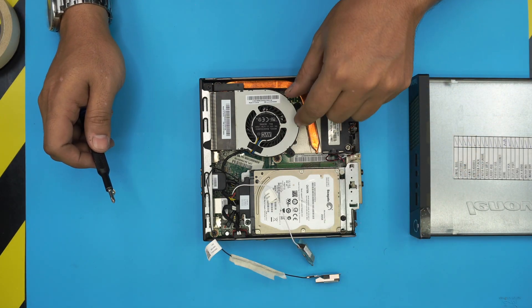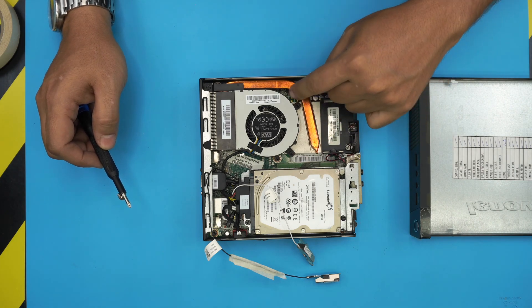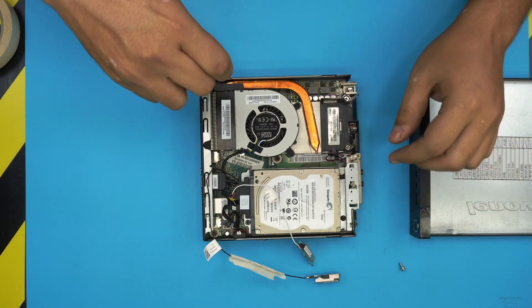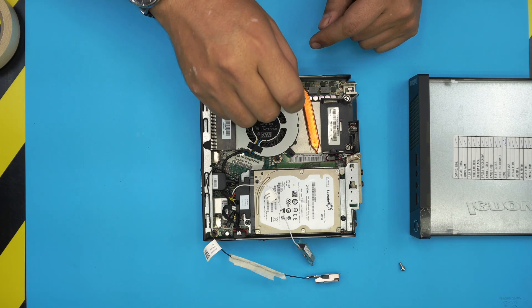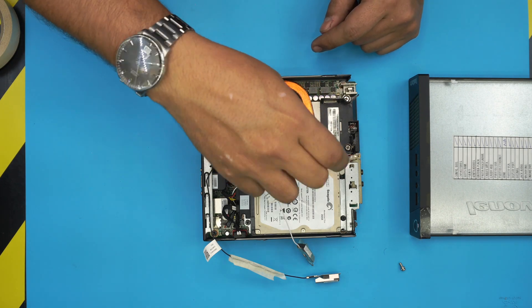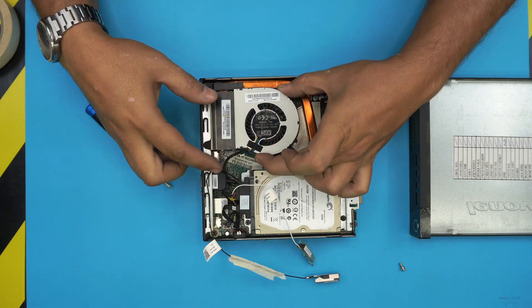Next we have to remove the fan. The fan is held down by three screws. The screw on this side has a C-lock on it — it will not come out, and neither does the other one. Just loosen these three screws and then lift up the fan and put it to one side.